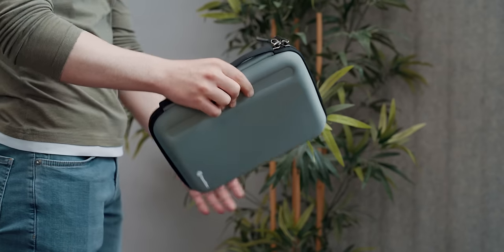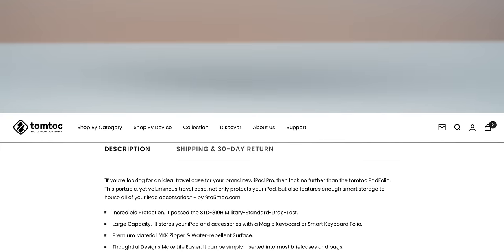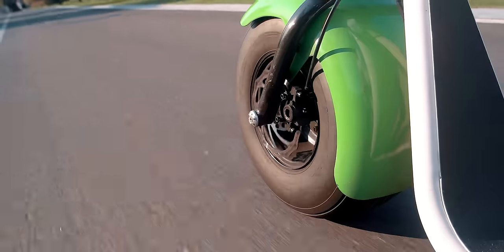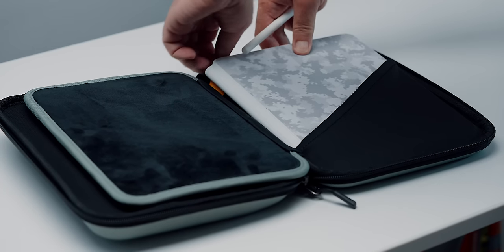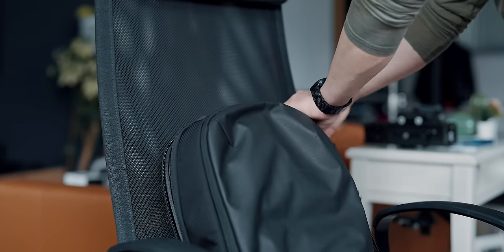This hardshell case has passed the MIL-STD 810H military standard drop test — STD standing for standard — making it a great choice for someone who commutes on a scooter or a bike. The case is big enough to fit the 11-inch iPad Pro alongside the Magic Keyboard, yet small enough to easily fit into a backpack as part of a full everyday kit.